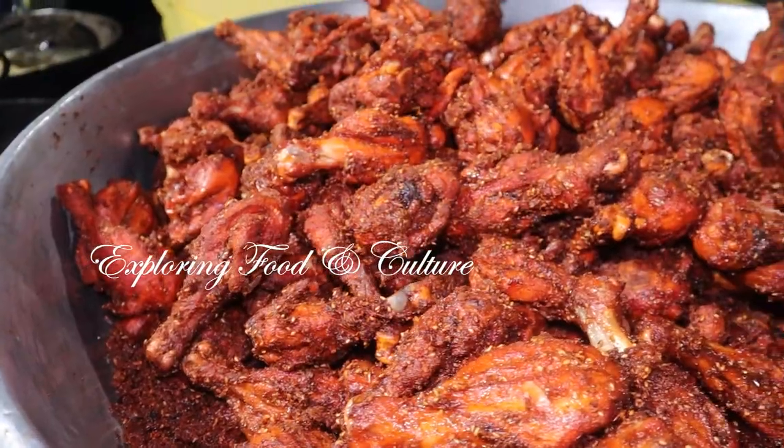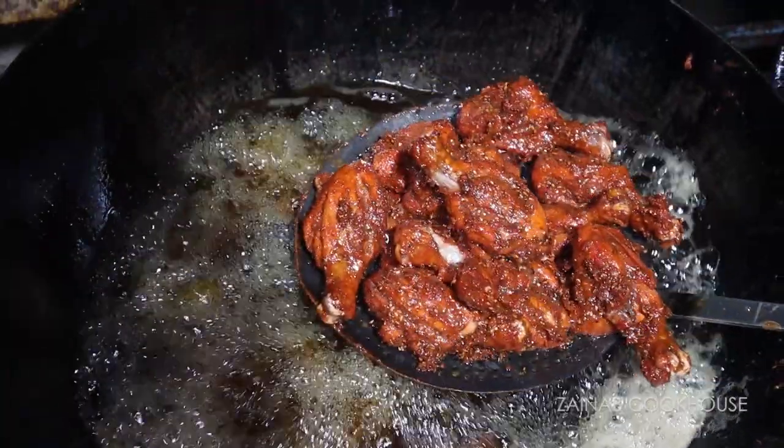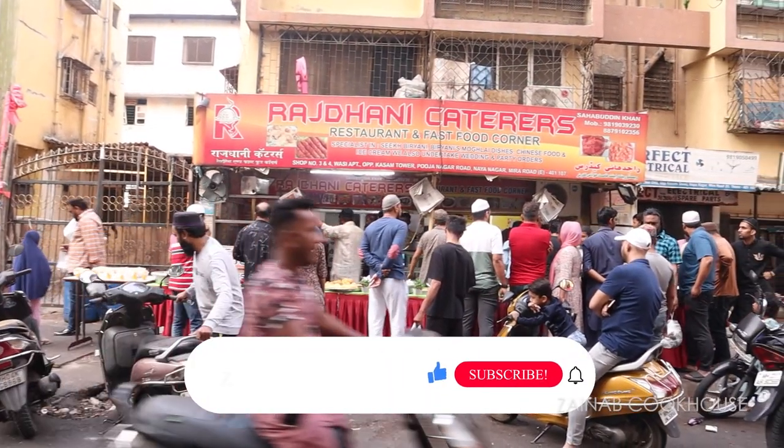Hi guys, Assalamualaikum. This is Zainab Ali from Zainab Cookhouse. Today I am going to take you through Shadiya Ovala Chicken Drumstick Fry by Razdhani Caterers.